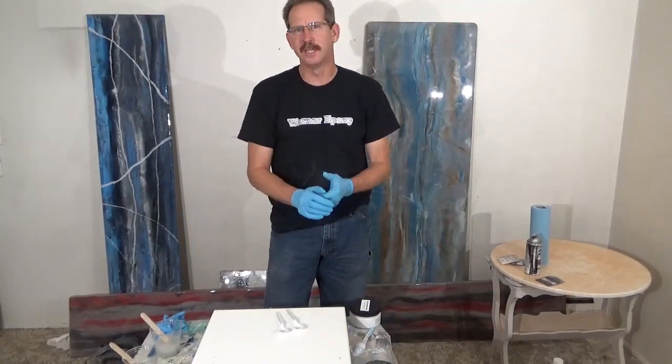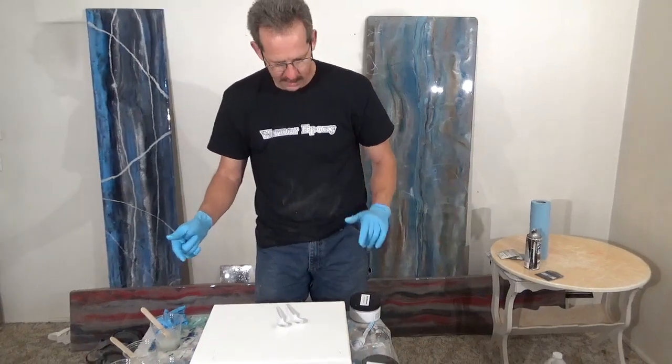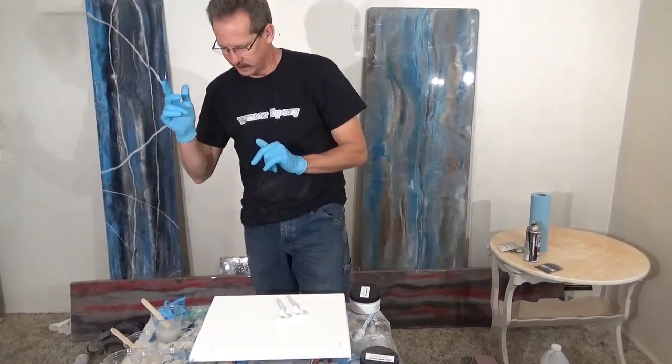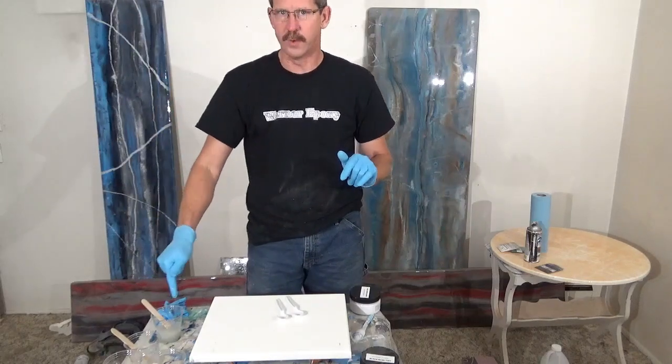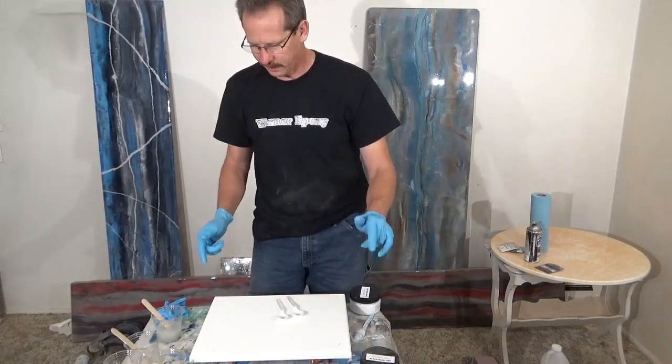Hi there, it's Dave Warner from Warner Epoxy. Today we are going to make a green, white, and black piece. We are going to use the Stone Coat Forest Green in the metallic, and we're going to use white metallic, white base, and black base.